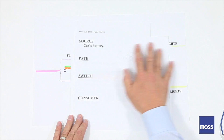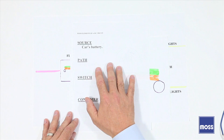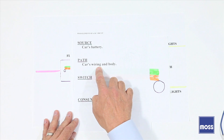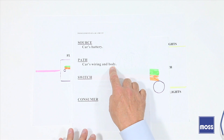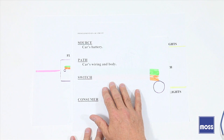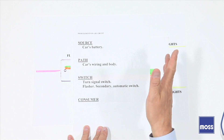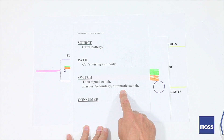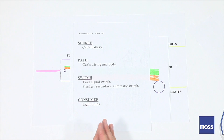In our car, the source of electricity is the car's battery. The path is a little different because the car's wiring carries power to the consumer, and then we use the car's body as the ground — so it's actually wire and body being used. The switch is also a little different because the turn signal switch in the cockpit is a switch, but the flasher is a secondary automatic switch. And lastly, the consumer is the light bulb that's going to be flashing and working for us.